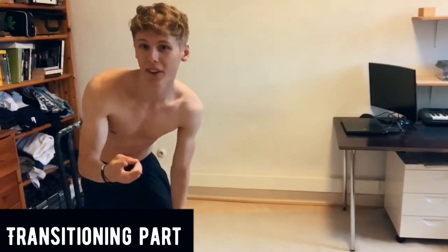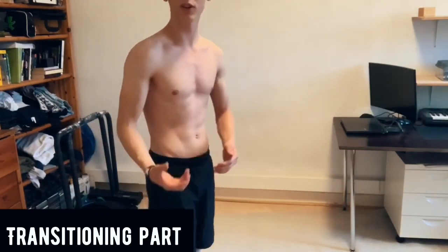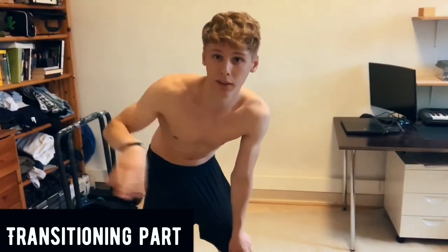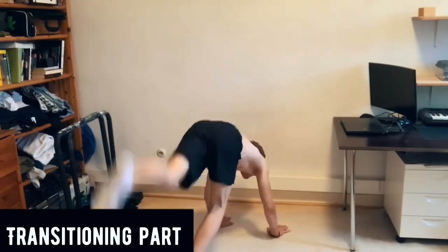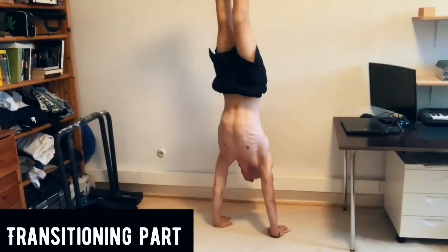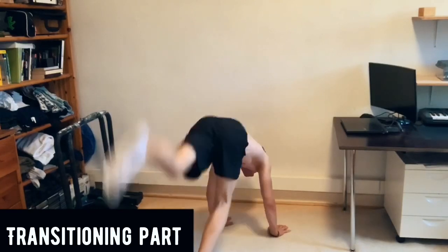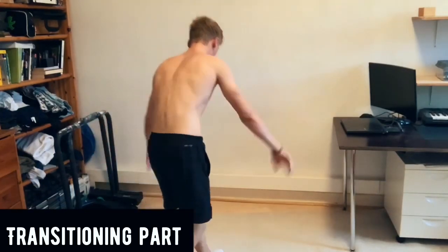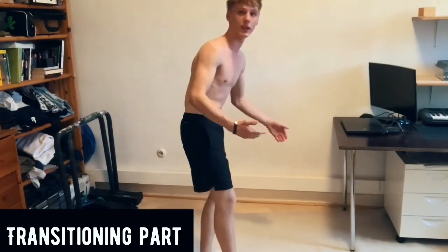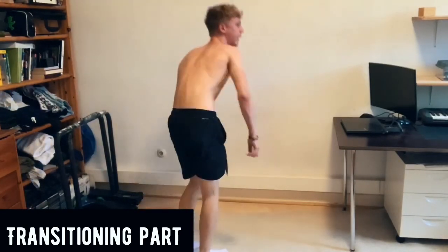There are actually two more things you need to do before you can ditch the wall completely. The first is — it's not much easier than balancing freely, but because of the mental aspect of having the wall as security it feels easier — you just kick up in front of the wall and hold yourself there for a short amount of time, over and over. Once you get good at it, go for holding that for time: five seconds, then ten, then twenty. Just kick up, don't touch the wall, hold it, then go down.